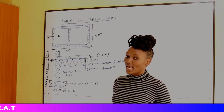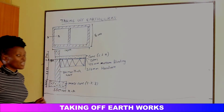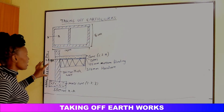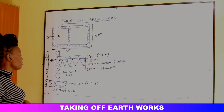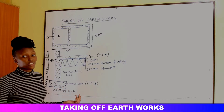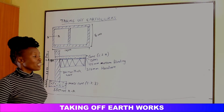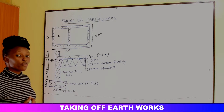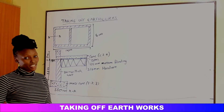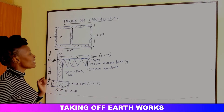In taking off substructure works, when we are given a plan and a section and we want to take off excavation, the first step you always do is site clearance. Site clearance does not involve any excavation of the earthworks. After site clearance, we come to the removal of topsoil. The topsoil average depth is usually 150 millimeters.